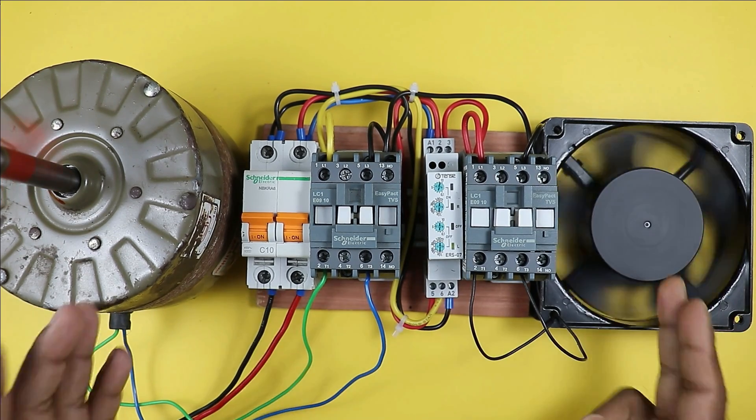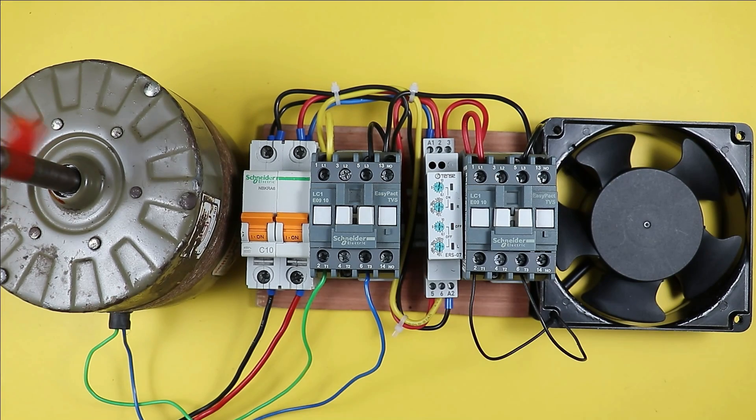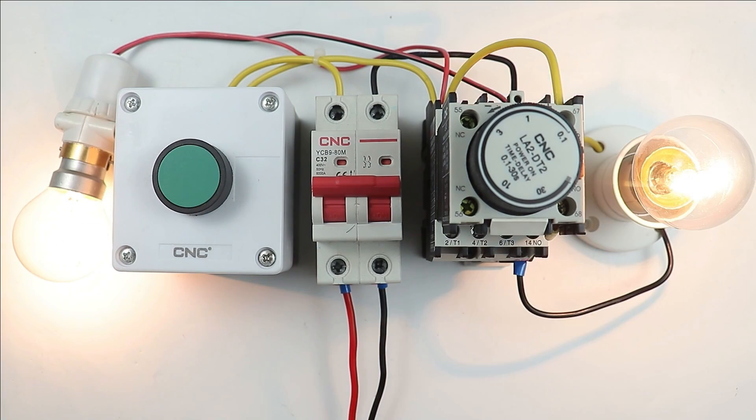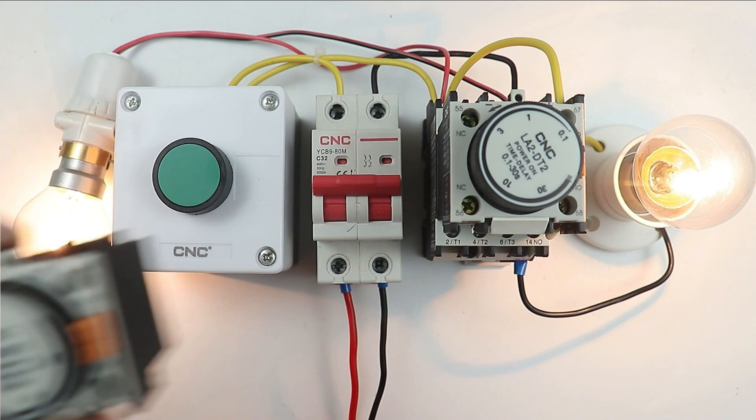By using this inversal relay timer you can turn on and off two motors alternately. You can also use this timer if you want to run a single motor in forward and reverse directions. If you want to know the difference between on delay timer and off delay timer, click on the video on the right-hand side.